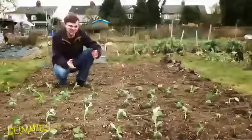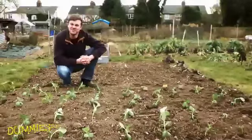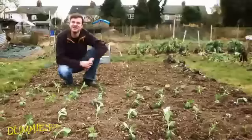Cover the seeds lightly with soil and gently firm down with the back of a rake or just use your hand. And before long you'll see green shoots popping up all over the place and you'll be well on your way to successful allotment gardening. Good luck and happy growing!